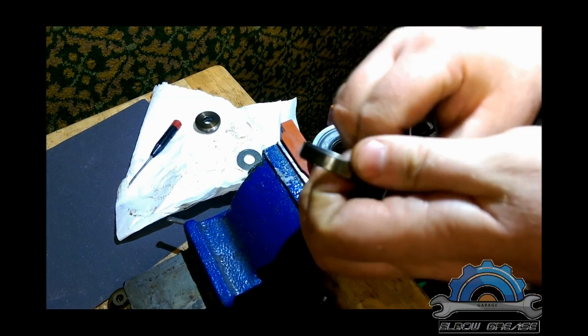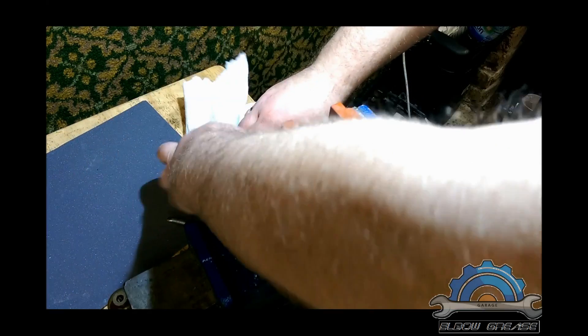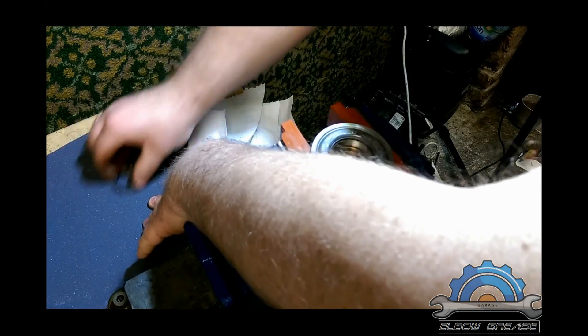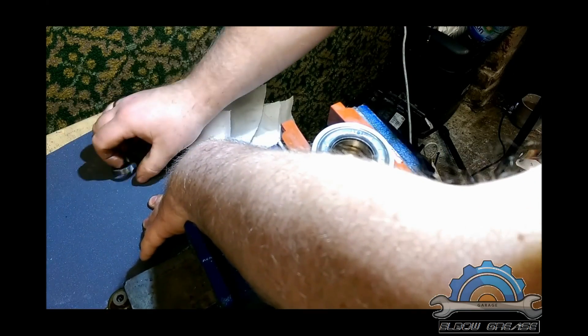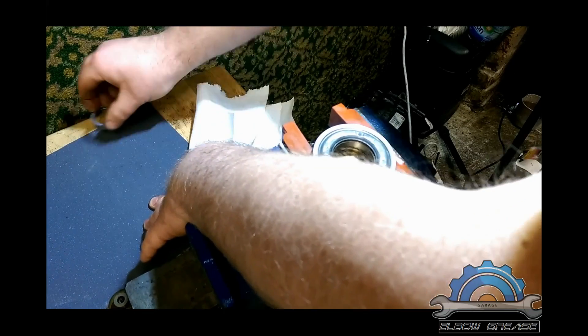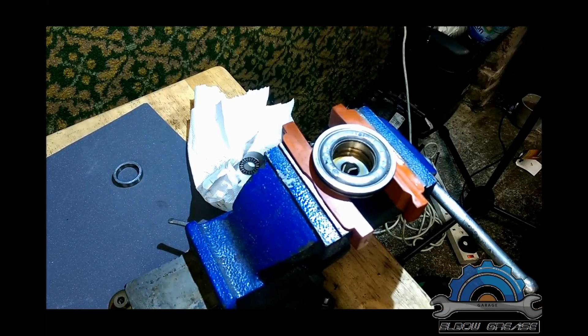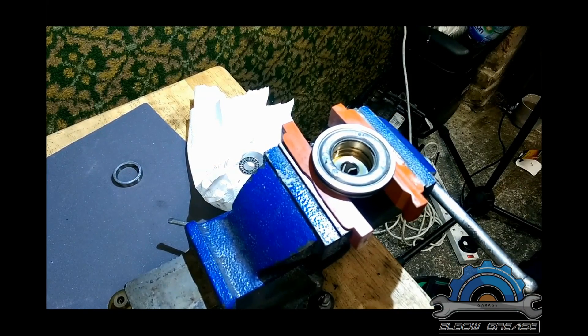The easy fix is to take sandpaper and grind the ring — probably both sides. You should sand on both sides for up to 30 seconds, then put it back and check what you did. I'm going to take my time grinding, pause the video, and show you the result.